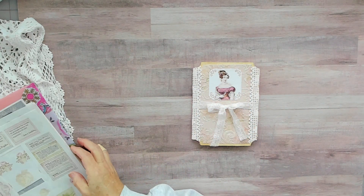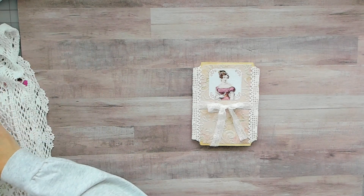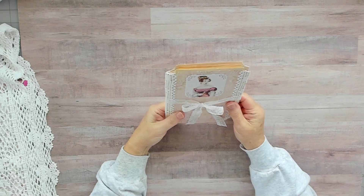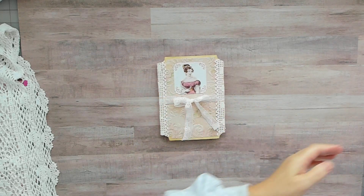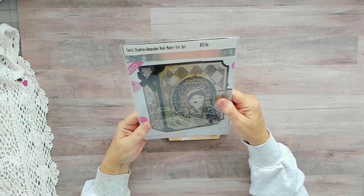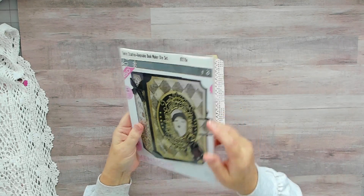These are my scraps but I just want to show you this little booklet that I made using her beautiful kit. I've shown this before — I used the Tonic Studios Keepsake Bookmaker. I used this set.